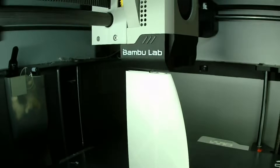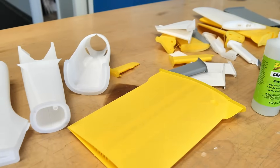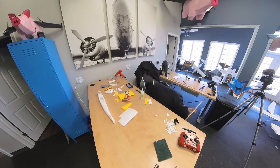I got a surprise task from David — he handed me all these 3D printed parts, showed me a build video online, and said 'you're gonna be building the Eclipson Spark.' This is my first ever 3D printed plane build, so hopefully it turns out good. I'm hoping for the best, but we'll see how it gets done.